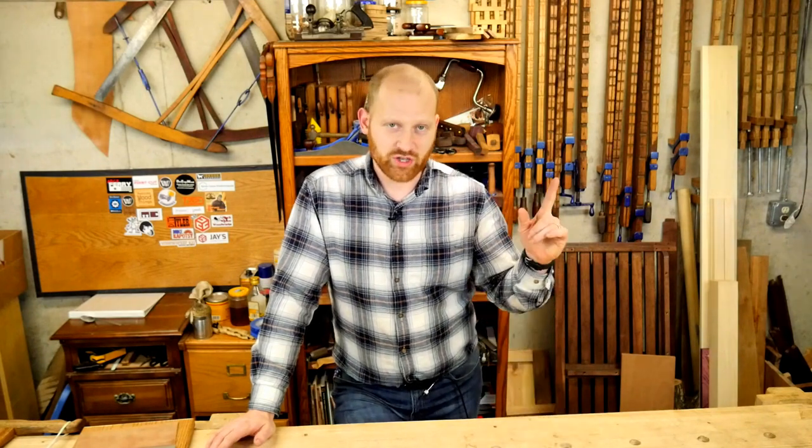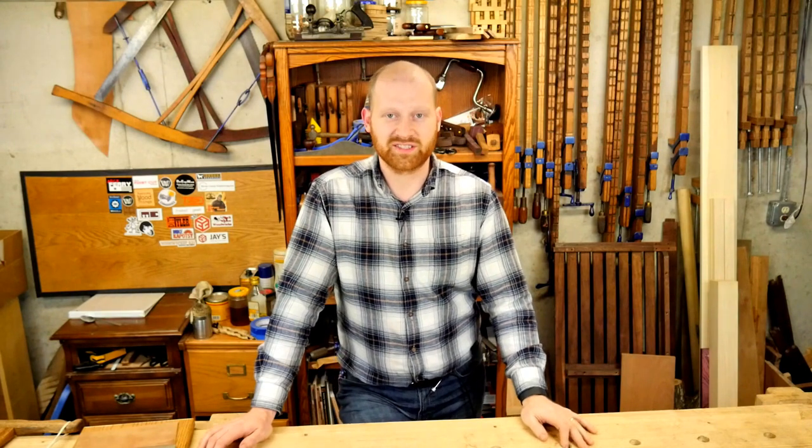Things coming up this next week: number one, this Saturday I'm going to be at the Milwaukee Woodworking Show. I've got a couple other friends going, so I'd love to meet you. If you see me in the aisles, feel free to wave and say hi — I'd love to meet a few of the viewers and see what you think in person. Milwaukee Woodworking Show, I'll be there Saturday.